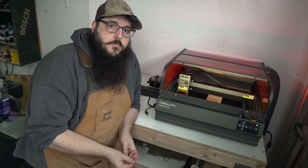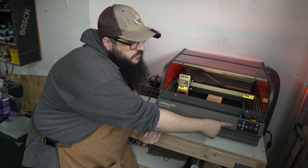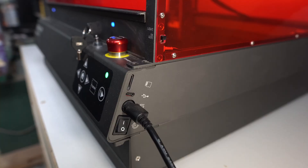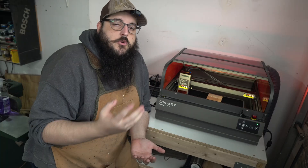You can run the Falcon 2 Pro without a computer — maybe you don't have a laptop or computer in your garage. You can use the simple controls and the pause and play button. If you plug an SD card into the Falcon 2 Pro and use the pause and play button, it'll run whatever file you were working on last.